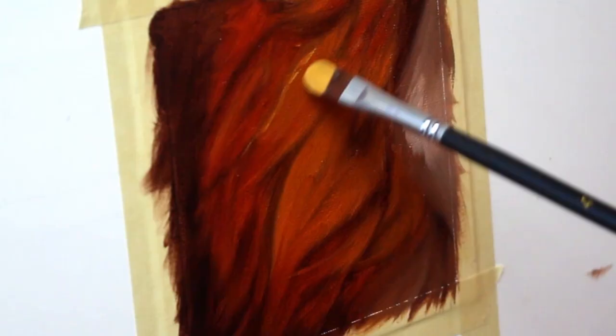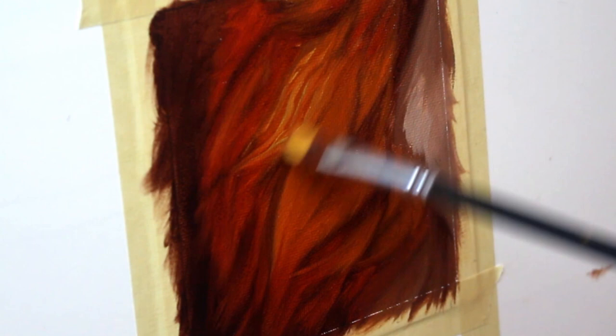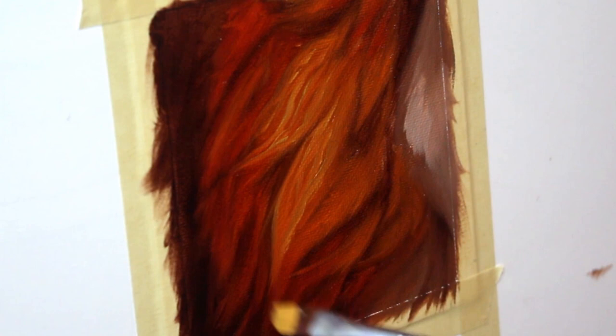Now it's time to start building up some of the texture we're going to see in the mane — those individual hairs. I'm going in with a lighter yellow tone and starting to actually put in some of those hairs. Pay attention to the way that I am stroking my brush. Animals do not have perfectly straight fur, so if you try to emulate some of the chaos involved when it comes to fur, it's actually going to make it look a lot more realistic.